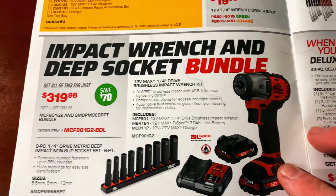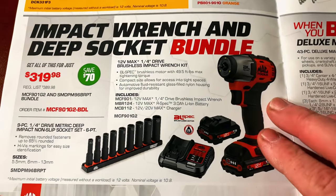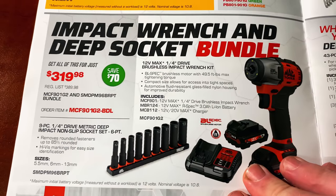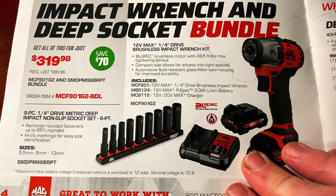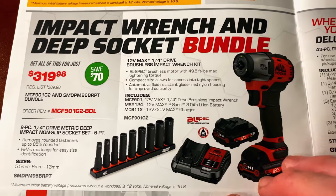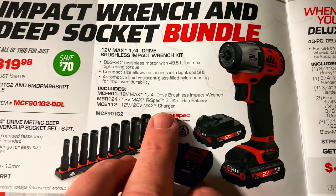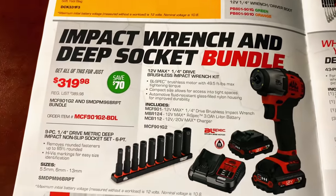Here is the impact wrench and deep socket bundle set — the quarter-inch drive brushless impact. $319.98, you're saving $70. You get the nine-piece quarter-inch metric deep non-slip socket set, which is a 6-point, sizes 5.5 through 13. Two batteries and a charger — no bag, but batteries, charger, and sockets for $319.98.